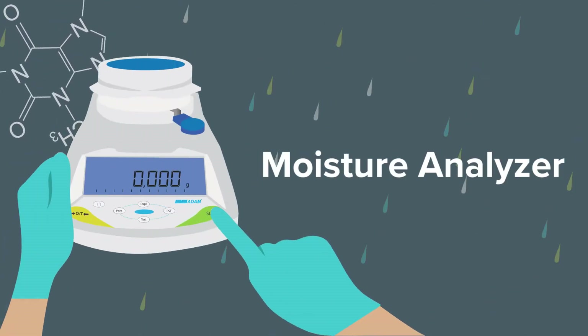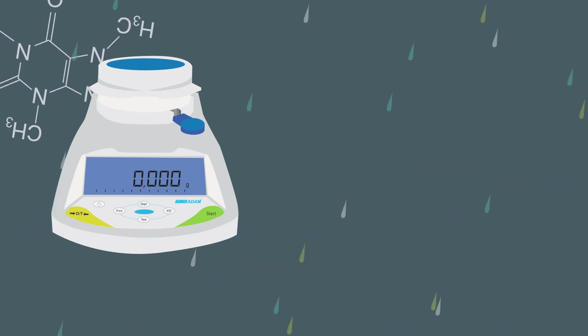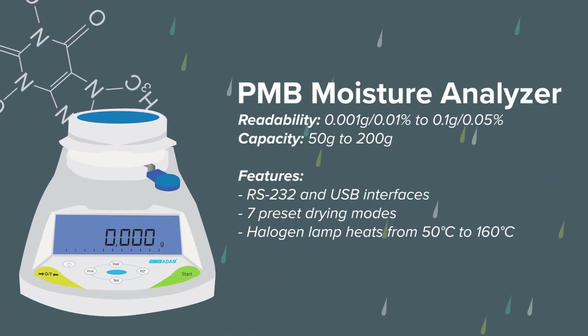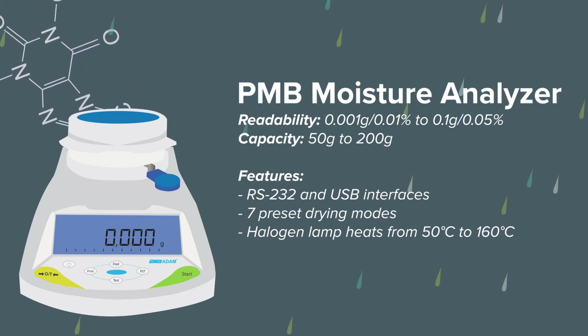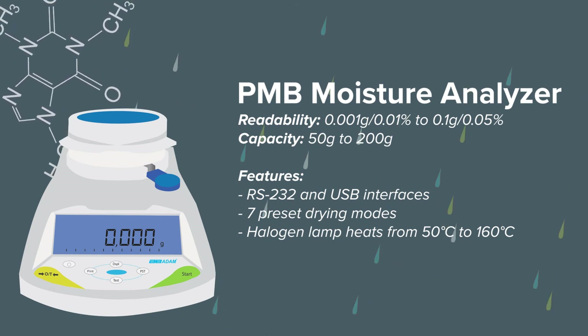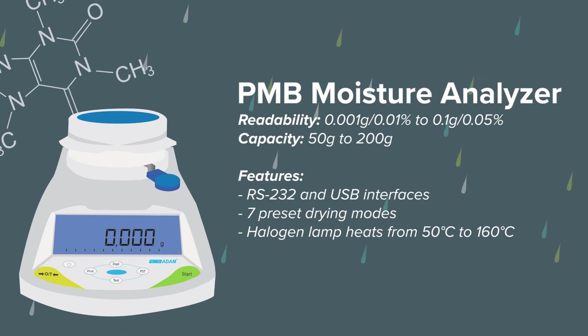PMB moisture analyzers can calculate the percentage of moisture through loss on drying. Easy to use, PMB includes features that allow users to measure the moisture content of a variety of samples. Three heating options provide users with the flexibility to customize test methods and temperatures for different materials.